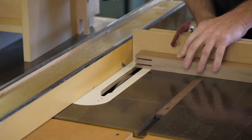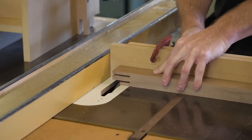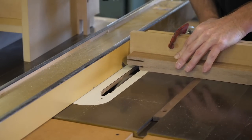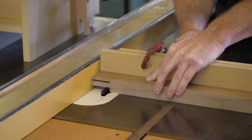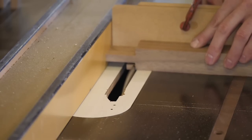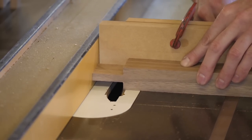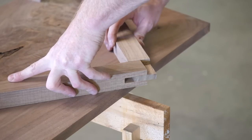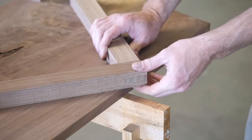When the work piece is in a vertical position I'm cutting the cheeks; when horizontal I'm cutting the shoulders of the joint. I like to take a couple of bites and let the off-cut fall away into the saw. If I were to take this cut in one pass it could create a situation where the off-cut becomes pinched between the blade and the fence — this could launch that little piece into my face, and I'm not into that.